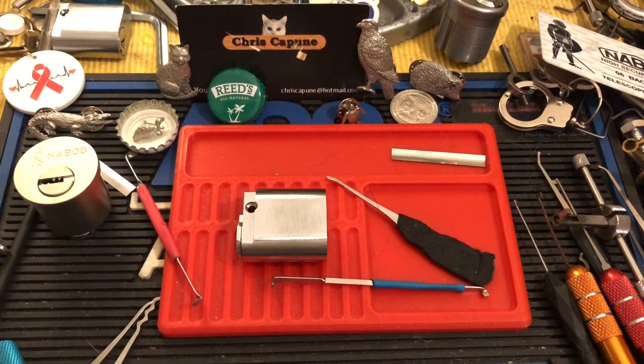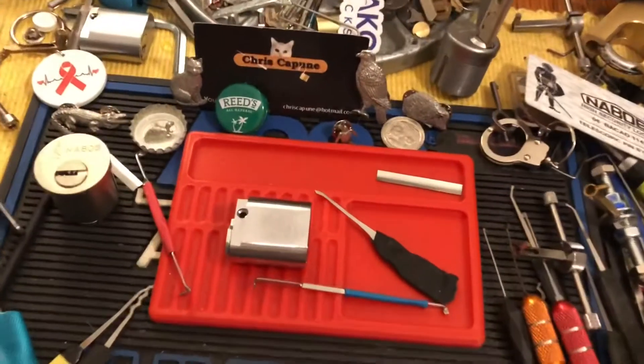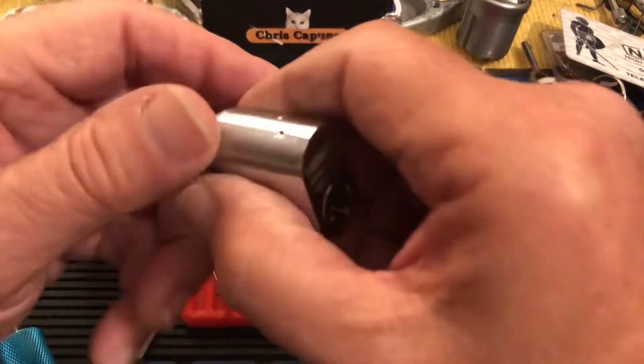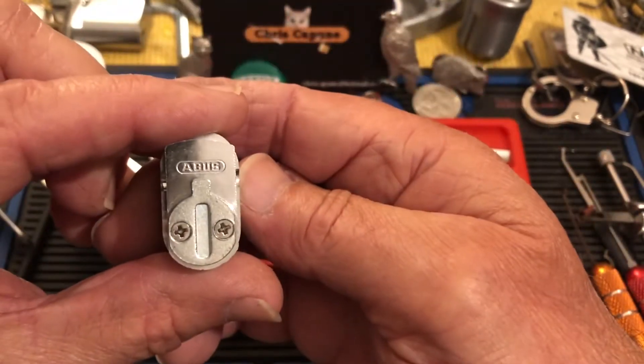Hi there, Chris here, and I got Flinky over here — she's not much for looking at the camera but she likes to sit here. I'm gonna do this hopefully. I just got this little Abyss oval.